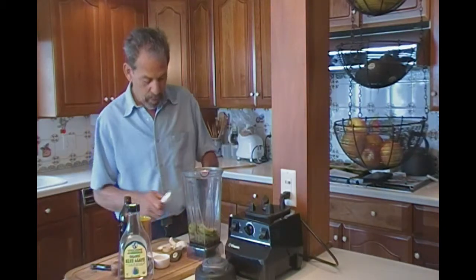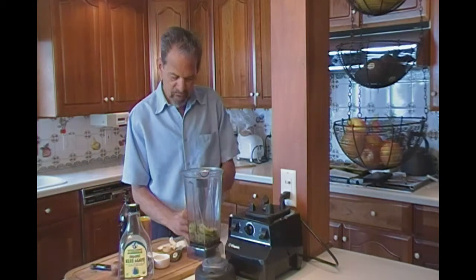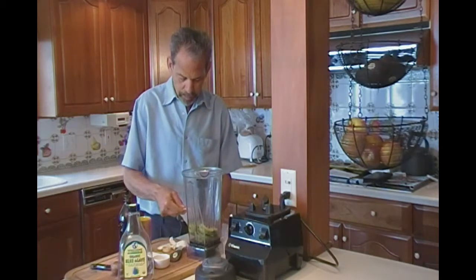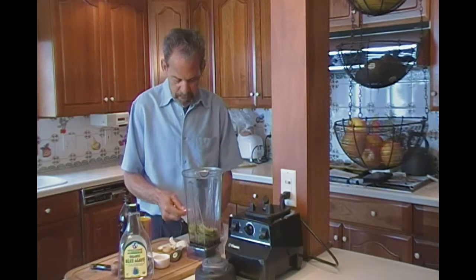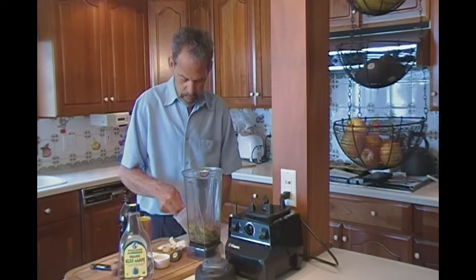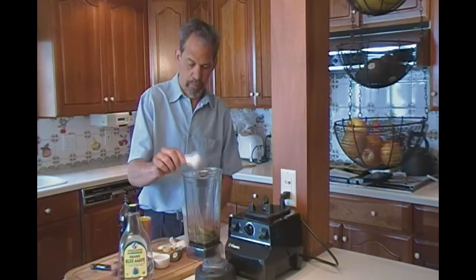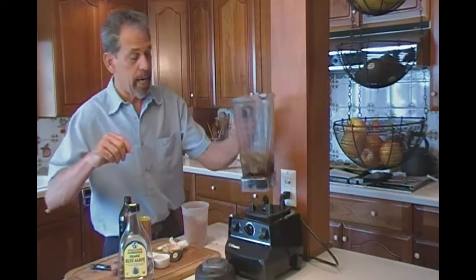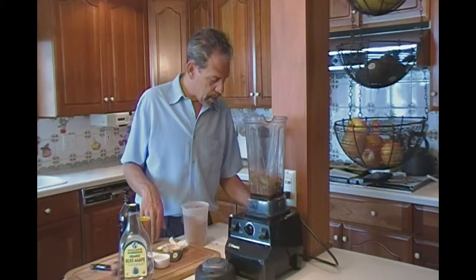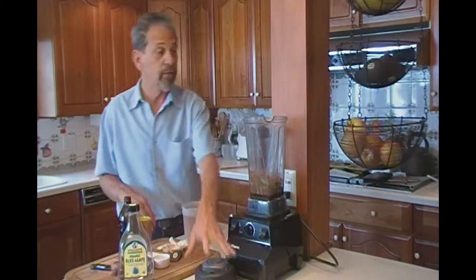And then the magic ingredient here, besides the agave which is very magical, is the raw cacao powder. Now, that's like cocoa, but it's in its more raw form. That's one tablespoon, two tablespoons. Let's see — got the avocado, got the cacao powder, got the water, the agave, the vanilla, the salt. That's it.